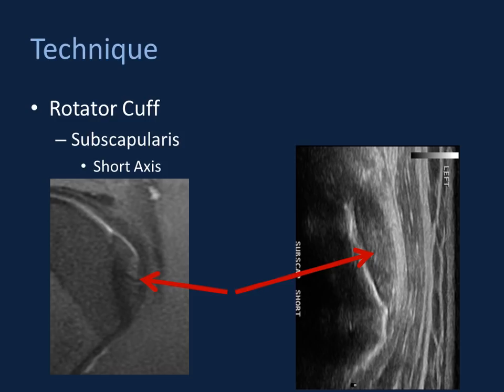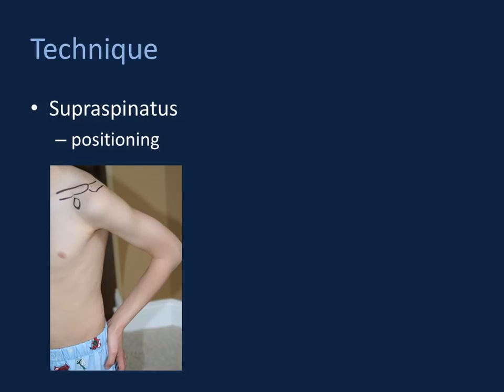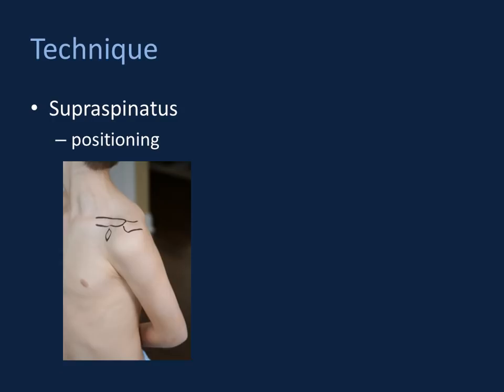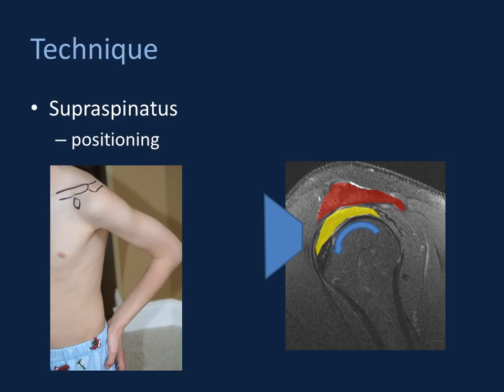Moving into the supraspinatus, we need to get more creative with shoulder positioning. The osseous components of the coracoacromial arch — largely the acromion and clavicle — obscure the majority of the supraspinatus tendon. To image it well, we often need to add some anterior rotation to the humeral head to expose those tendon fibers to an anterior acoustic window. Placing the patient's hand on their back hip — as if putting it into their jeans pocket — provides some anterior rotation of the humeral head and exposes the supraspinatus tendon tissue anteriorly.